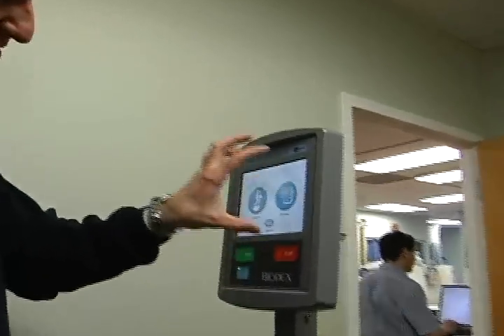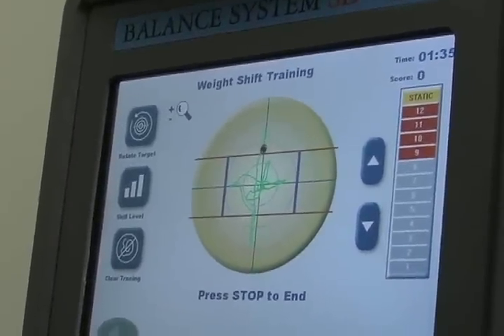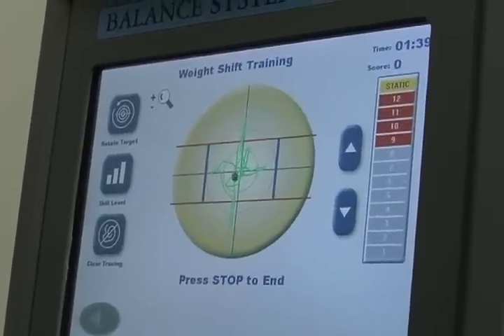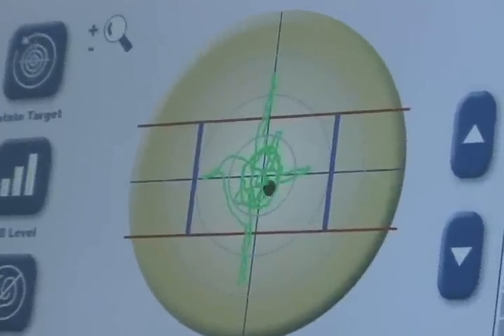You can see visually on the screen where you potentially stand — literally stand on your feet — and where you're weight-bearing. We can then do certain exercises that you can visually look at that would allow you to then have a better sense of your balance.